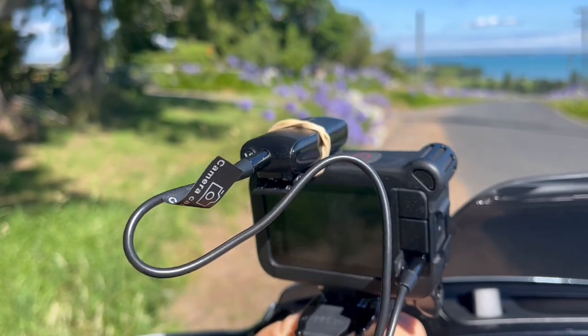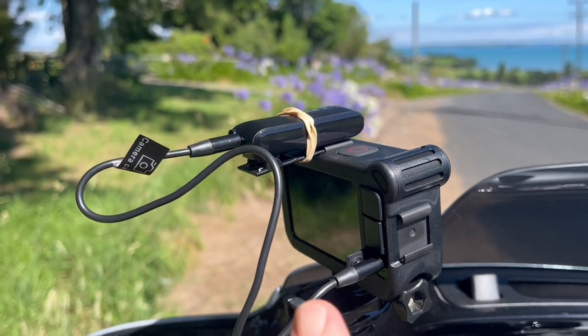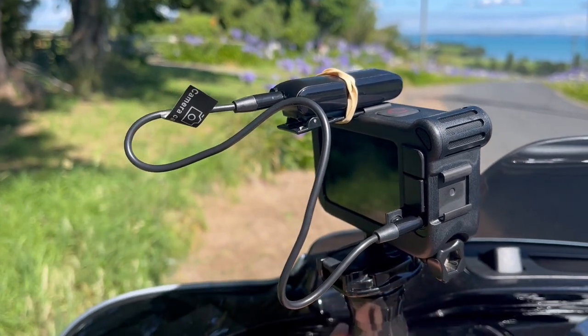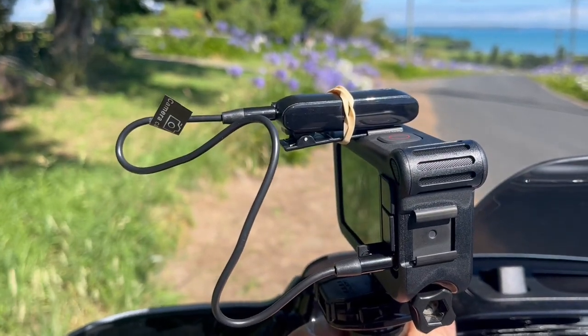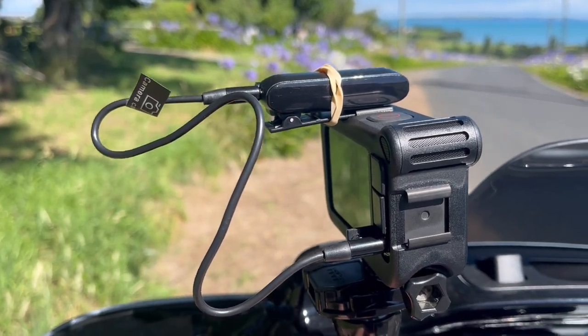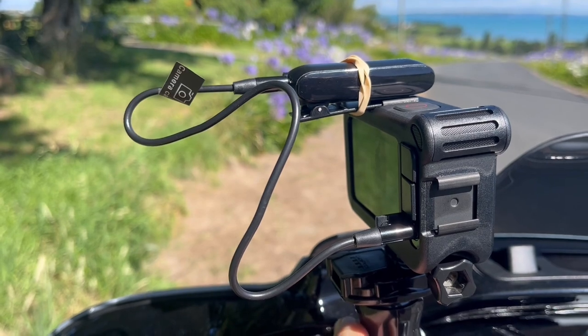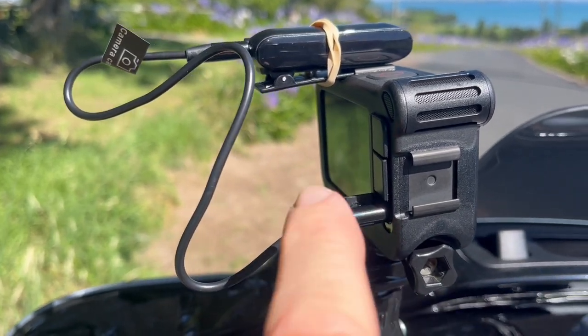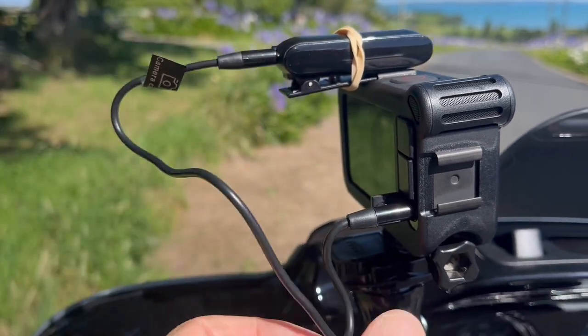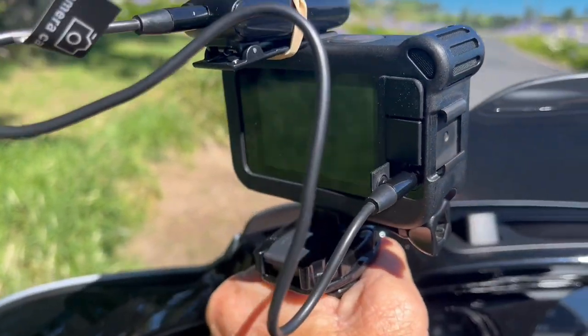So this is the first part of the wireless mic — this is your receiver that, as you can see, just sits on top of the GoPro. I've just used a rubber band because it doesn't click in properly to the MediaMod. And then this is obviously the cable that goes from the receiver and plugs into the MediaMod.